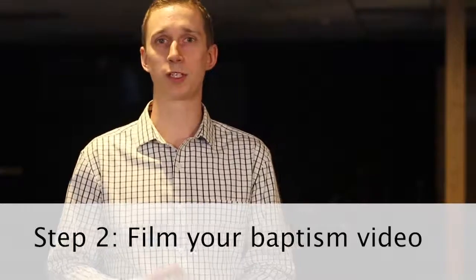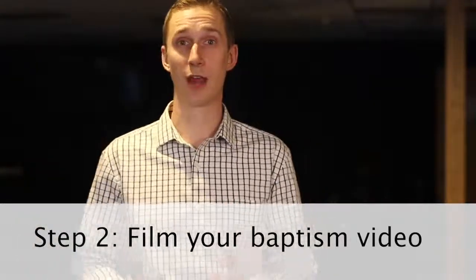Once you've submitted your registration, you'll be contacted by one of our church staff members and they're going to help coordinate with you to find the best time to come in and film your baptism video. We shoot a video for everyone so that you don't have to be nervous about speaking live in front of others on this big day for you.